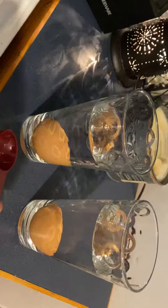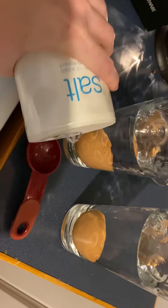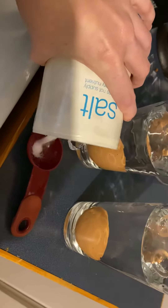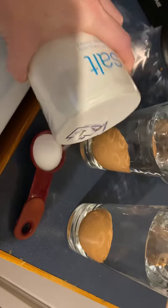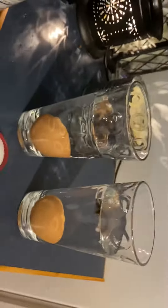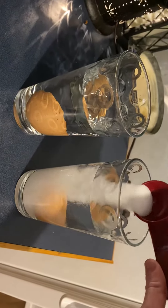Now we're going to take this tablespoon, put some salt in it, and pour it in the glass to see if we can make the egg do something other than sink. I'm going to fill this tablespoon to the top — this is just salt — and let's put it in and see if we can get it to do anything.